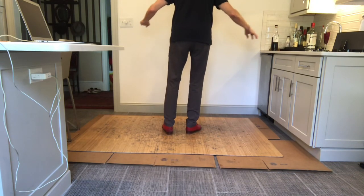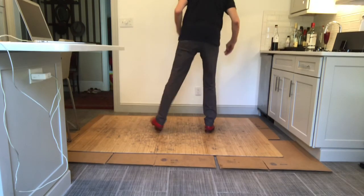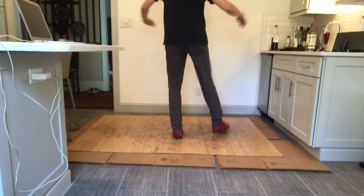Then you're going to go the other side: one and two and three and four. Double shuffle, tap your double shuffle. Six, seven, eight. One and two. Five and six, seven, eight.